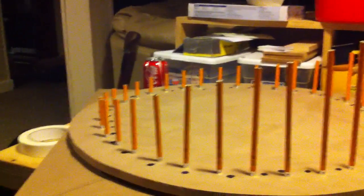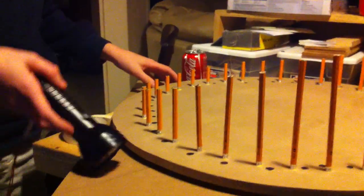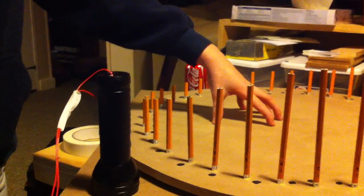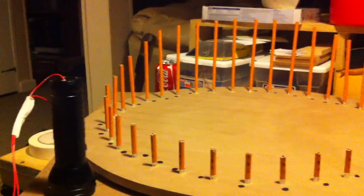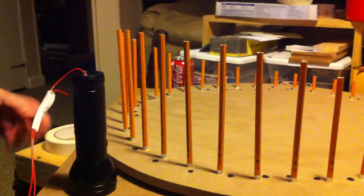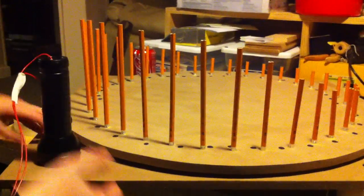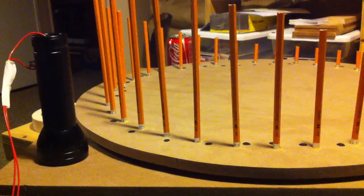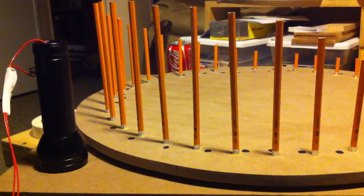Here we have a circular disc attached to a lazy susan bearing which makes it spin around. Attached to our flashlight is a reed switch, which is underneath there. What a reed switch does is it turns on a circuit when it feels a magnet in its area — so it's essentially a magnetic switch.